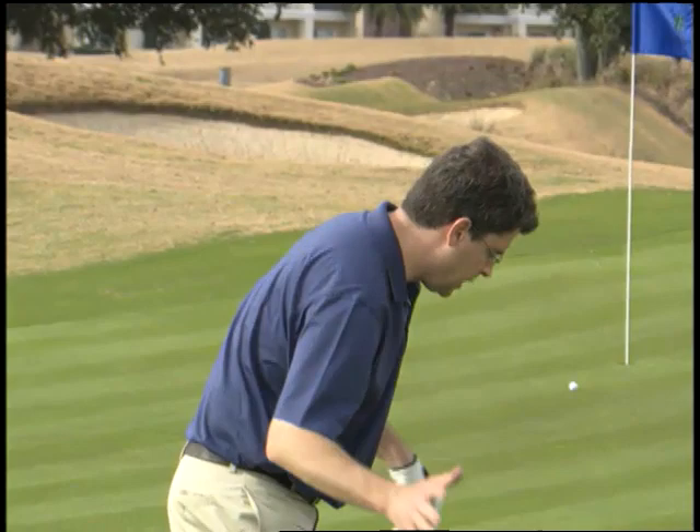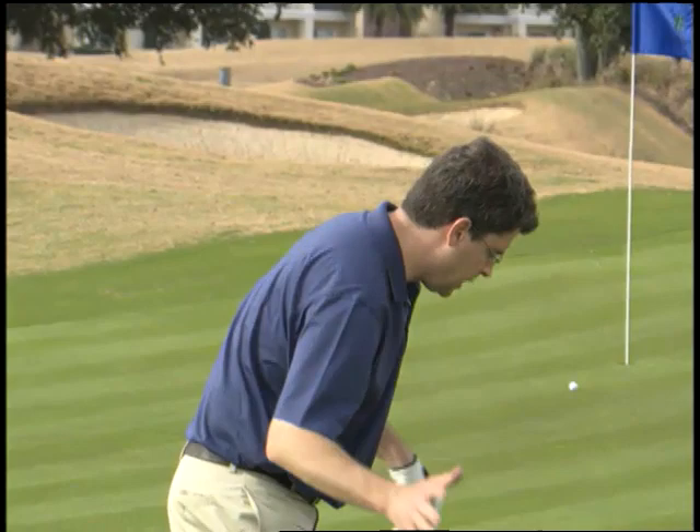So if there's one takeaway here, one thing you've got to get right: you want to make a little swing with no weight shift at all. Set your weight on your left side at address and just keep it there as you swing through. You'll make solid contact and you'll be a much better chipper.